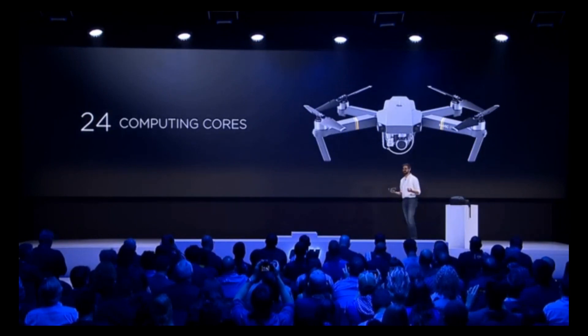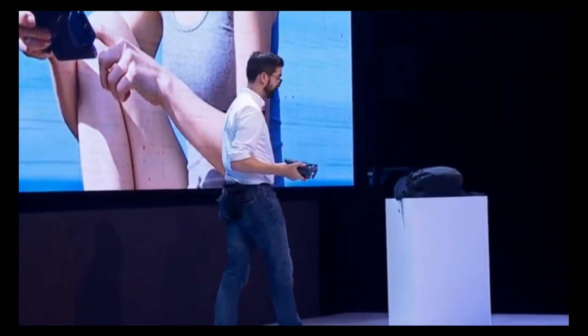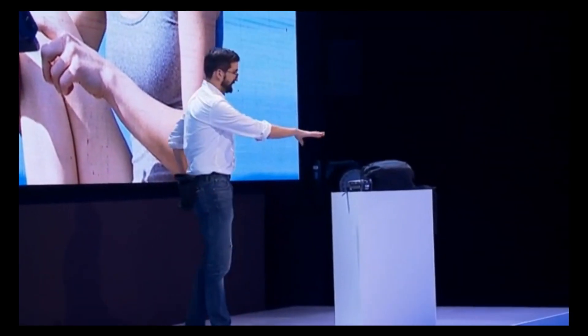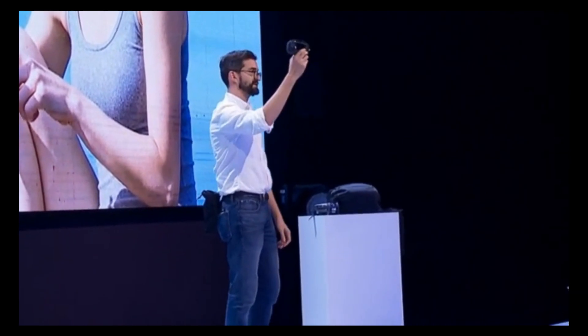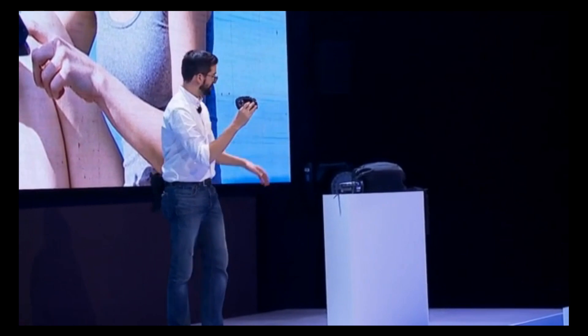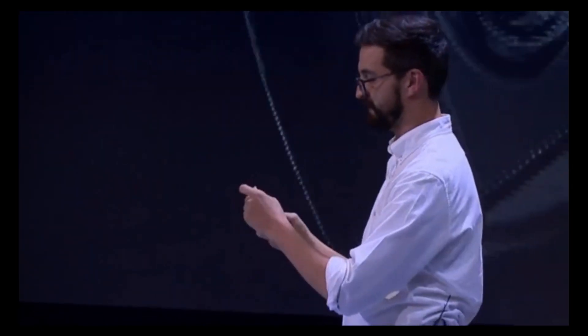Do you want to see how easy it is to get up in the air? So before I get it up in the air, I need a remote control. It's right here in my back pocket. This is our smallest remote control device that we've ever created. We took design cues from mobile gaming devices to make sure that the profile is not only small but intuitive. So it's easy to use, easy to get up in the air, and effortless to take great shots.